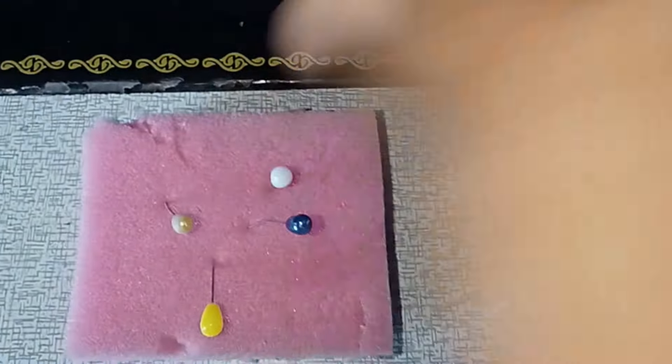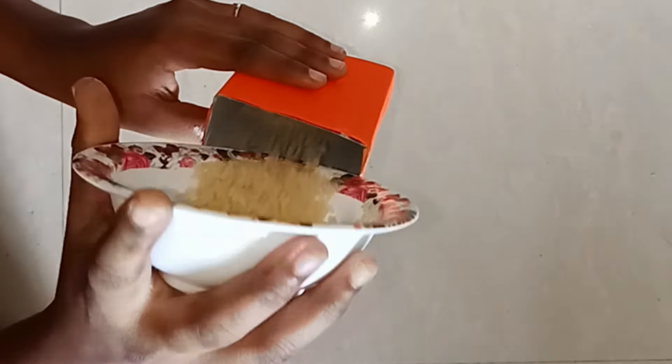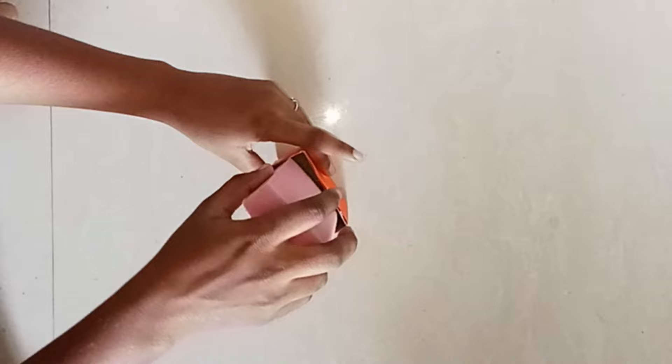Now put it on strongly so there is no leak. Put it on the color sheet, apply glue on all four sides, and put a color paper or gift cover on top. We are going to fill the color paper on top and put a sponge on it.